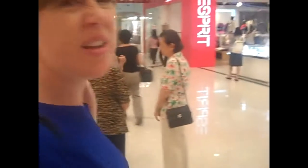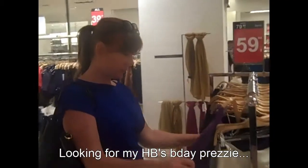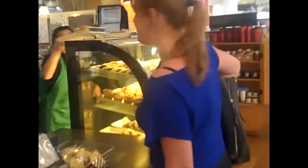I think Swarovski has... oh no, he did some... I'm not shopping. Can I have a triple tall dry cappuccino, please? Take away. Can't do makeup without Starbucks.